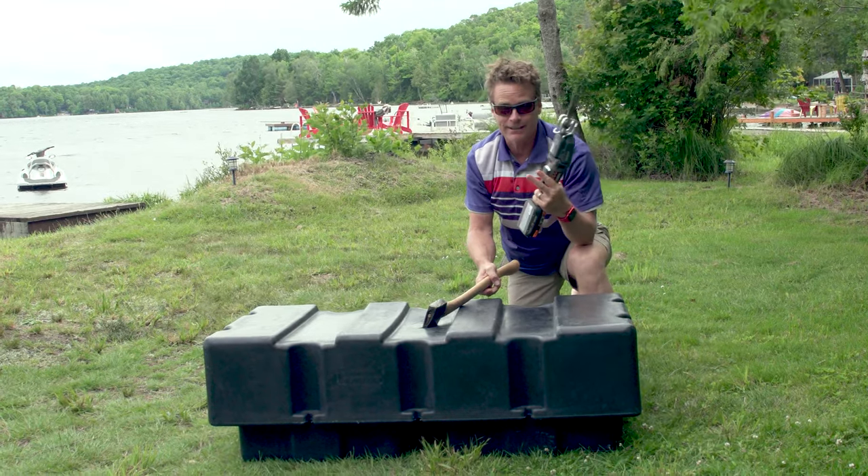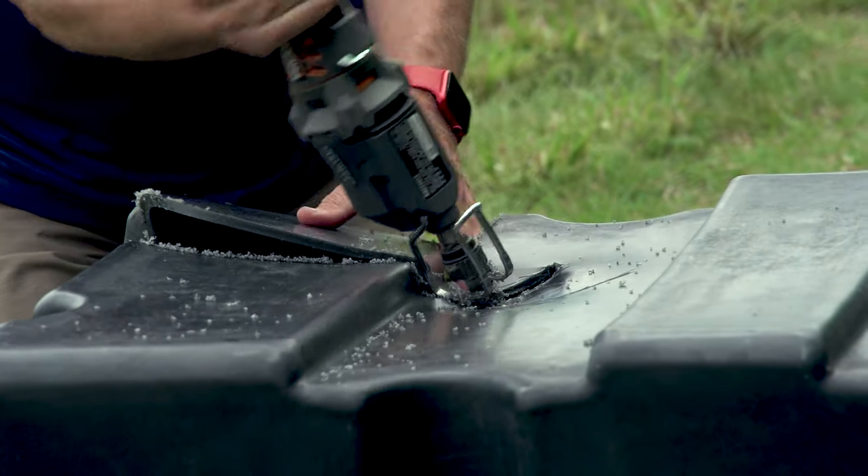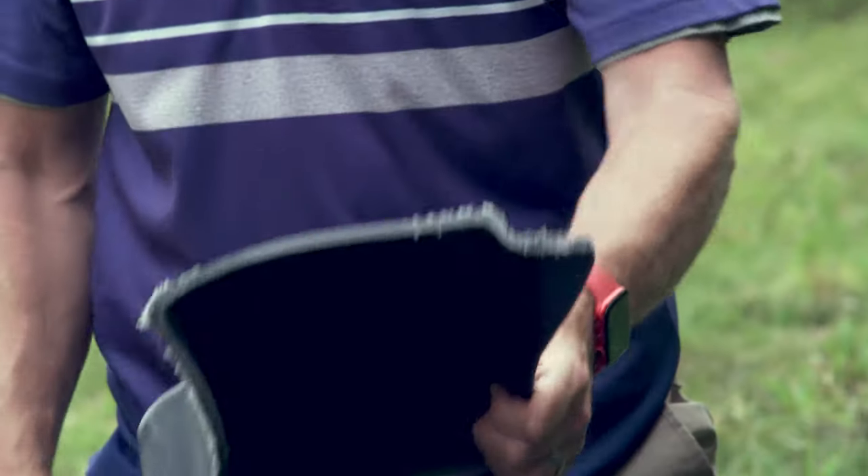To show you how tough it is, we're going to cut into it. This medium-density polyethylene is really, really tough stuff, especially when it's that thick.